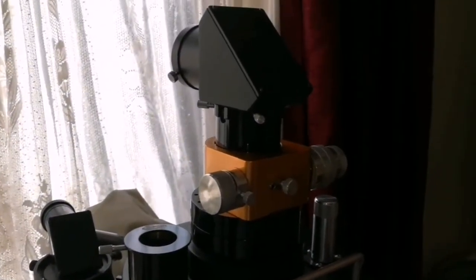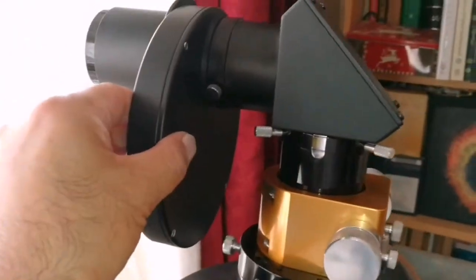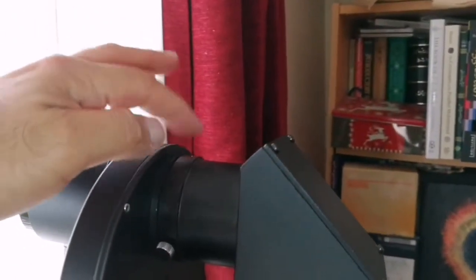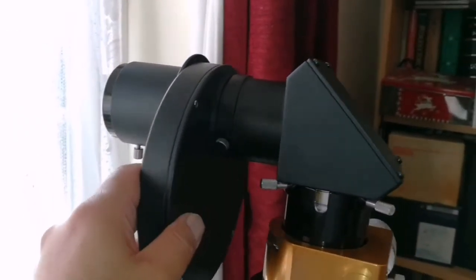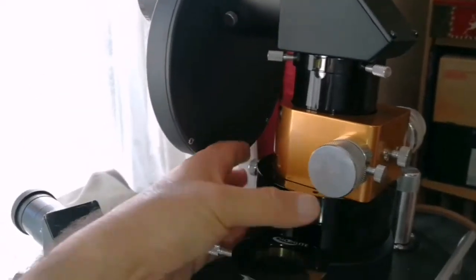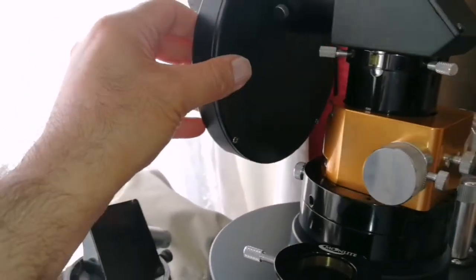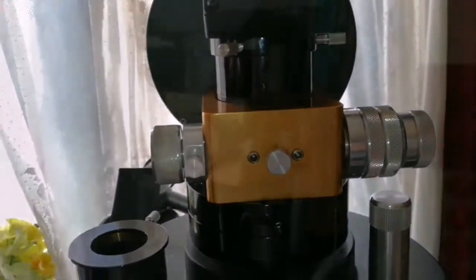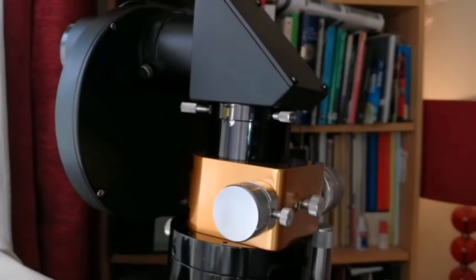Now let's put the filter wheel on. I have attached the filter wheel and it's solid — it's held by this and these two screws. One screw was here for holding it but I think I've lost it; I'll get a screw for that and attach it there. I have to make sure everything is tight. And that's how the focuser looks now with all the setup attached.